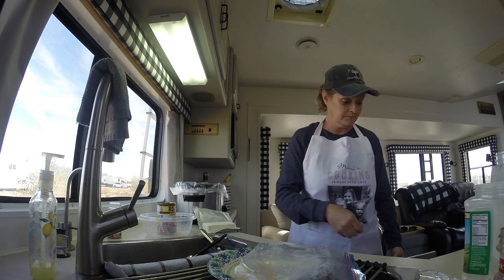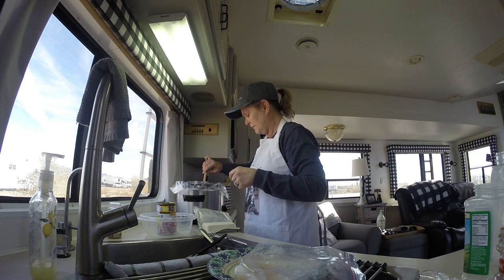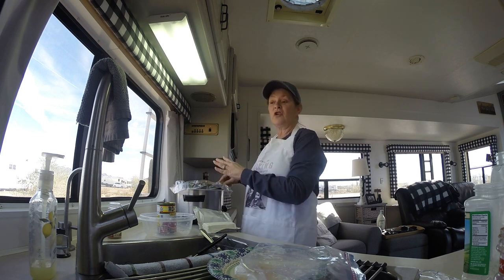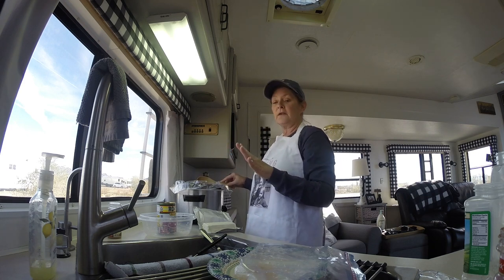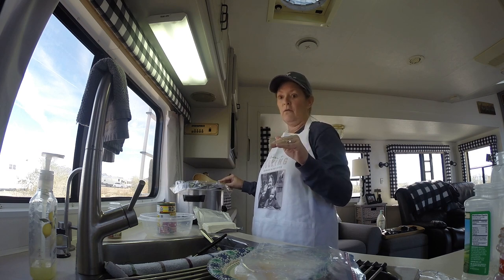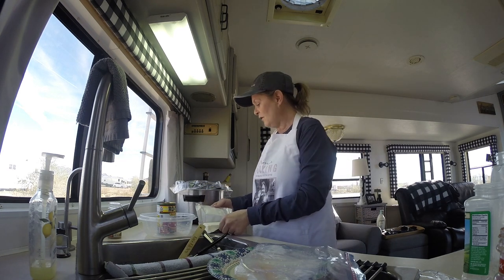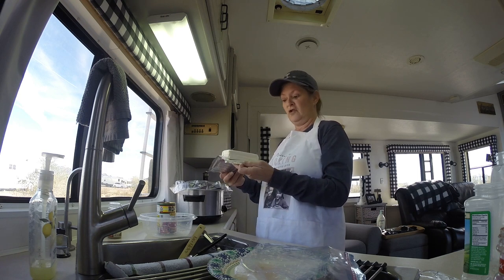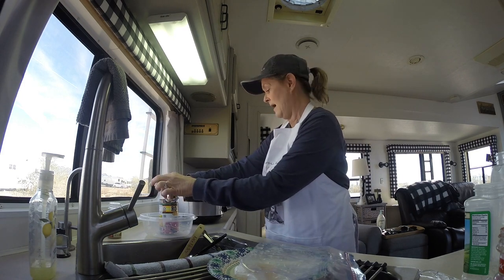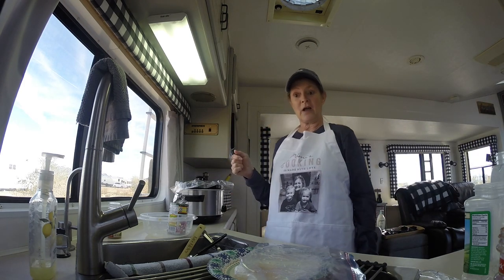Then I'm going to stir this up with a spoon. With your chicken, you can have it either defrosted or not defrosted. You can cook it on high for three to four hours or on low for four to six hours. I'm going to opt for high, three to four hours. After that, all you do is add one block of cream cheese to the top, put the lid on, and turn it on high.